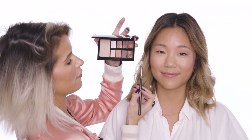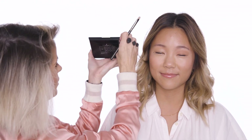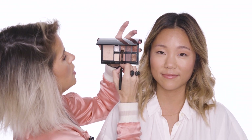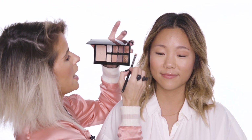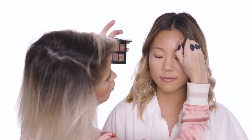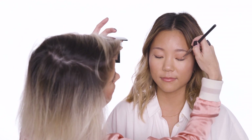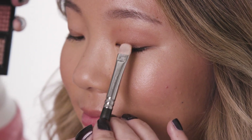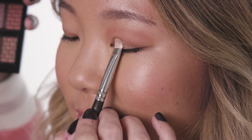Next up I'm going to go in with a flat brush and use Veronica. I'm going to tap the brush and then tap off the excess, place the product in the brush, and press it into the roots of the lashes. You really want to get that product onto the eye.